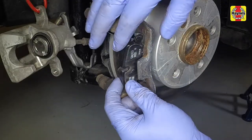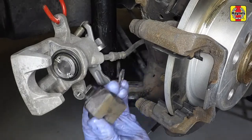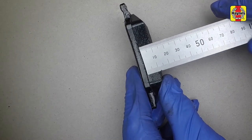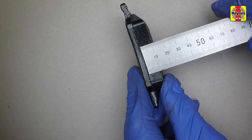Remove the outer and inner brake pads from the caliper mounting bracket. Measure the thickness of the pad friction material. If any pad is worn to the specified minimum thickness, all four rear pads must be replaced.